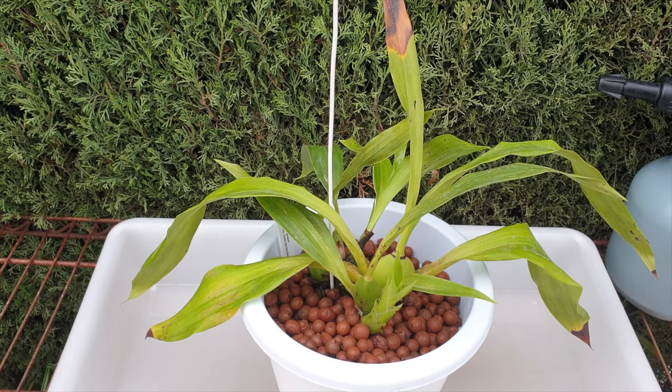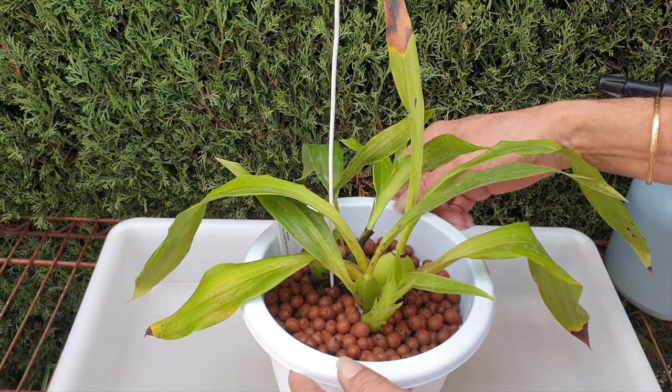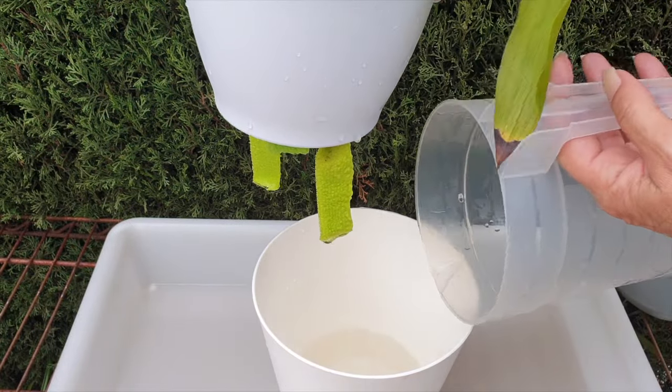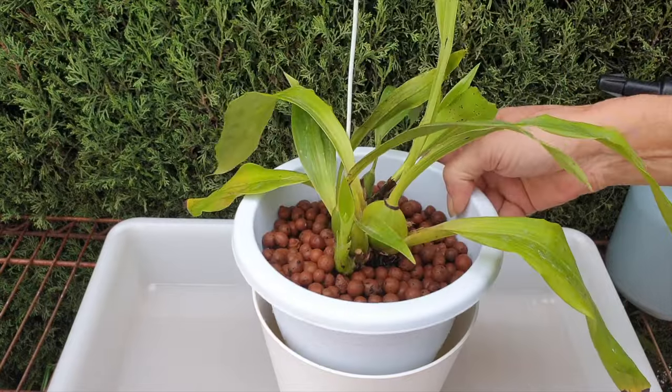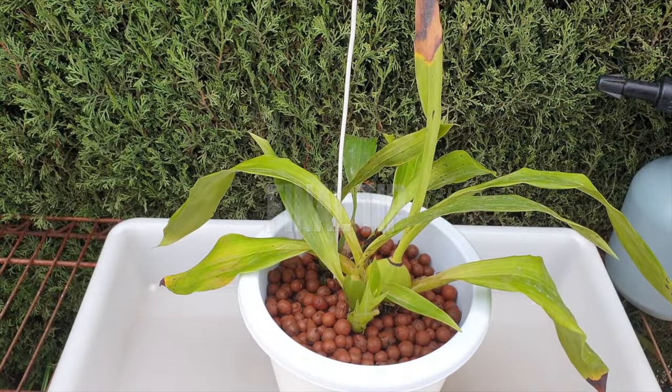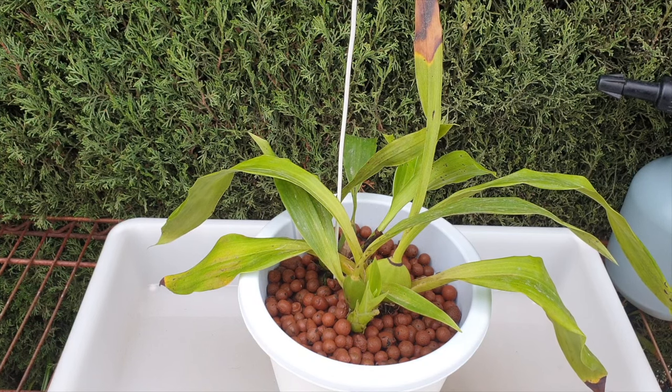Oh my goodness, I'm back — one more thing. We are going to put CalMag 500 parts per million back into the reservoir, just because. The repot itself hasn't changed the conditions we find ourselves in. Calcium and magnesium promotes root growth; magnesium promotes photosynthesis when the days are overcast like today. I'm gonna love and leave you now — bye!